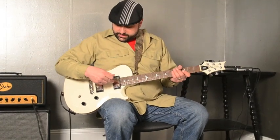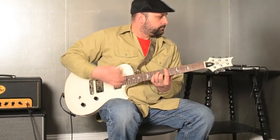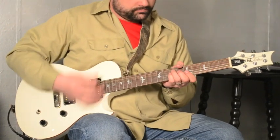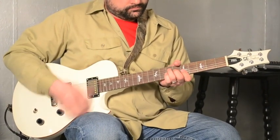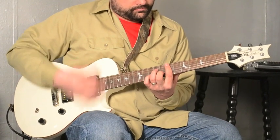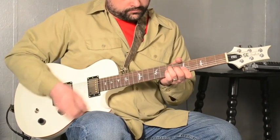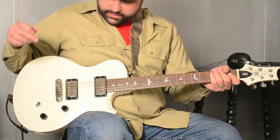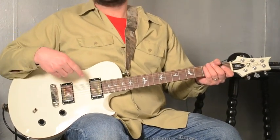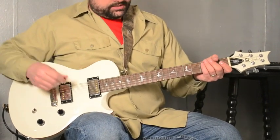So here is the neck pickup with the coil splitter. Here's the neck pickup with the humbucker reengaged — no coil split, back to a regular humbucker. I'm adding just a little bit of delay here.